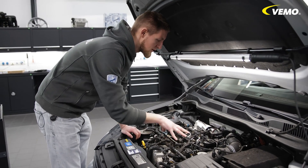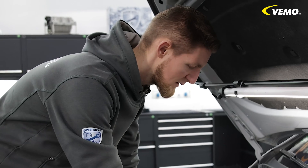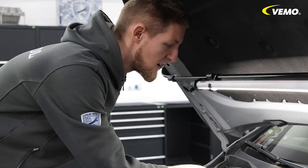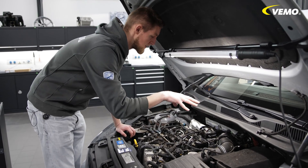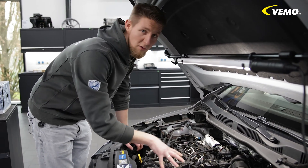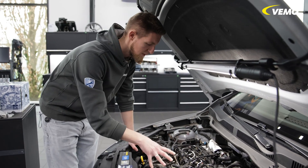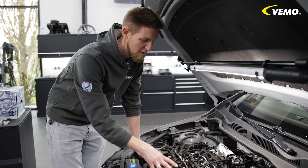One more tip from me: as the engine has a complex thermal management system, please bleed the air according to the manufacturer's specifications. There is a special program for this engine that bleeds all coolant circuits. This process takes about 15 to 20 minutes and is very important for this engine. If air bubbles collect anywhere, this can lead to serious damage.